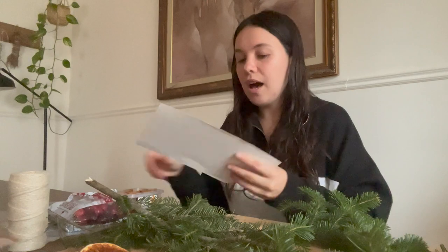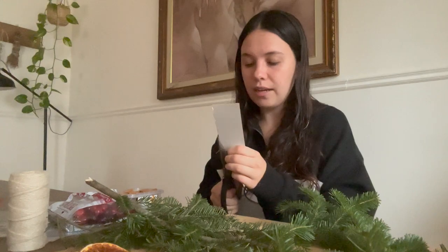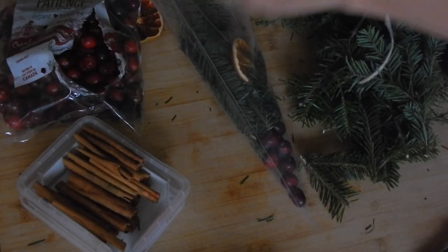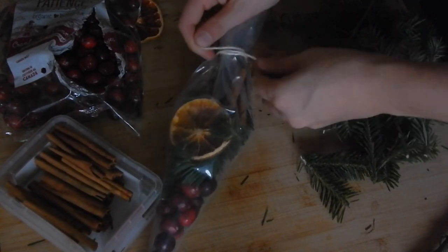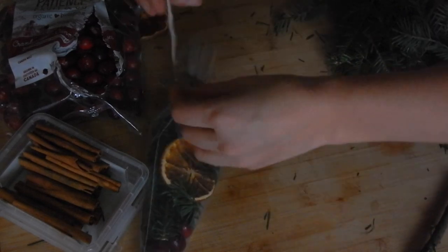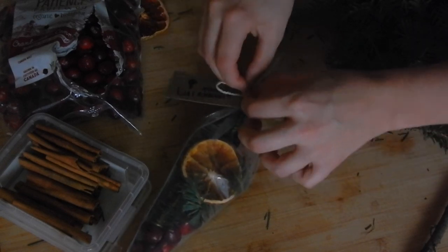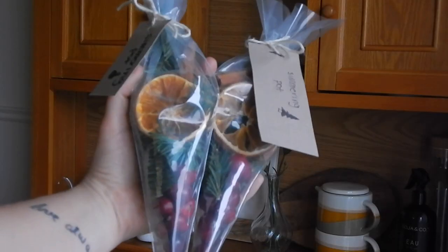You also need some cardboard with a sharpie or marker and some string, because I just pulled this out of the recycling bin — it doesn't have to be fancy. I'm just going to write 'simmering pot' on it, then make a hole and thread the string through to make a little tag. And there we go — a simmering pot and it looks really cute! I forgot to mention — obviously you have to add the apples once they're ready, but in general this is what it looks like.